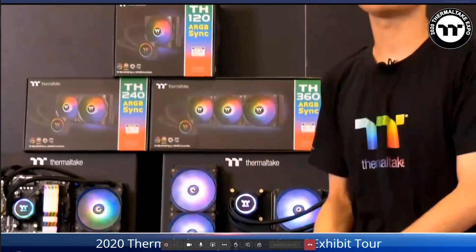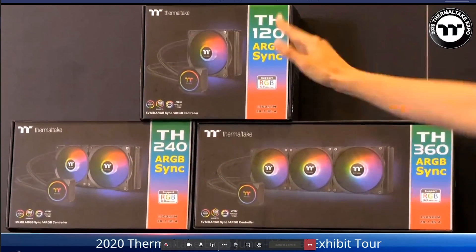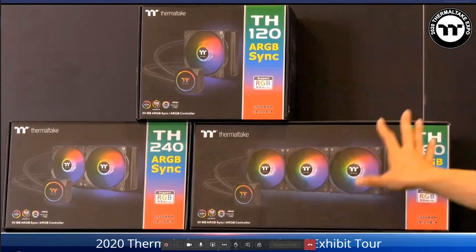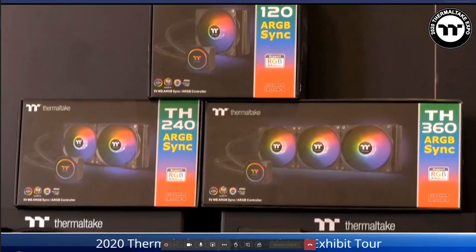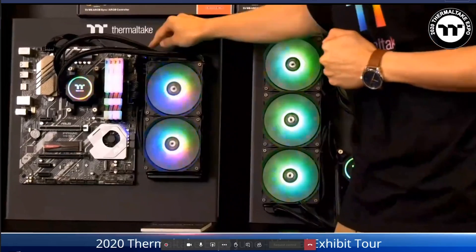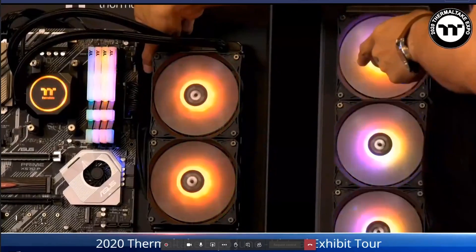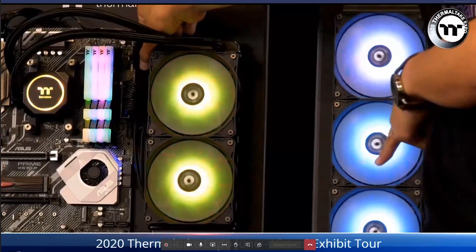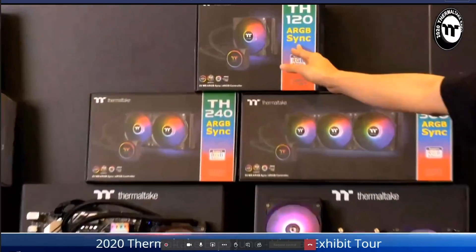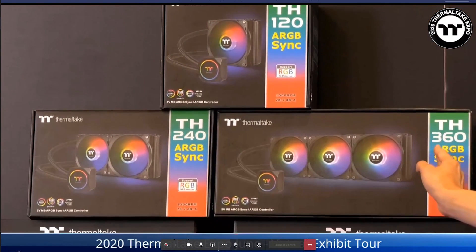Now moving to all-in-one coolers. This year we have a brand new TH series available in 120, 240, and 360mm. It's the ARGB version so you can use multiple software options or the included controller to switch lighting. MSRP is $69.99 for 120mm, $99.99 for 240mm, and $129.99 for 360mm.